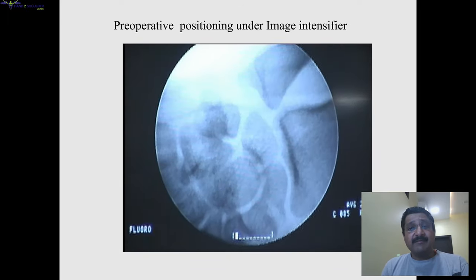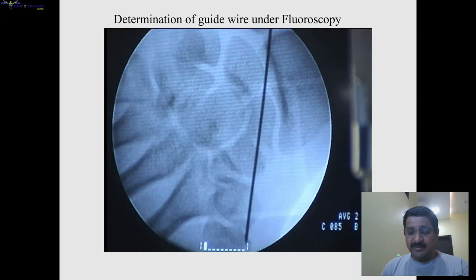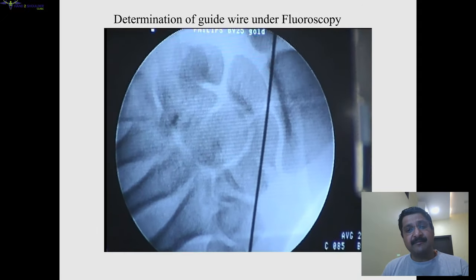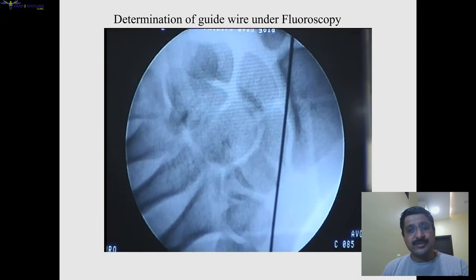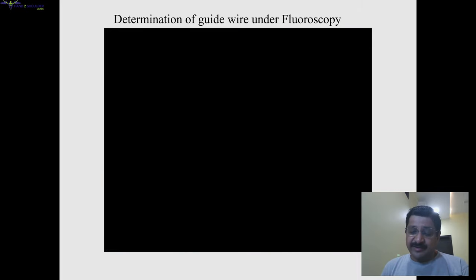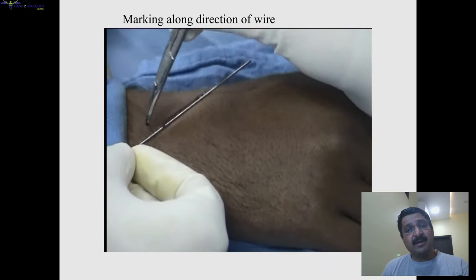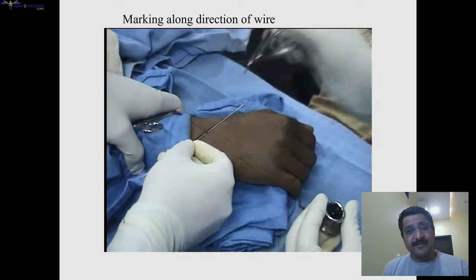Pre-operatively, we should position the wrist we are going to operate under image intensifier — positioning is important to prevent repeated exposures. We should determine the direction of the wire on the skin over the CM joint and mark it along the direction of the wire.